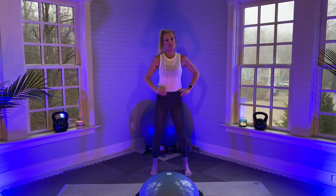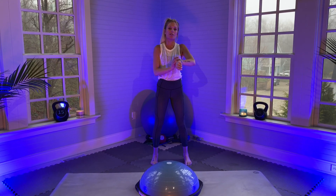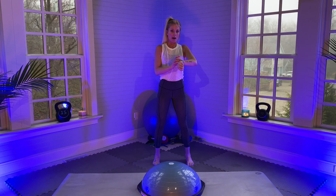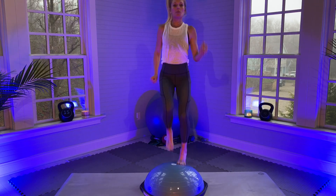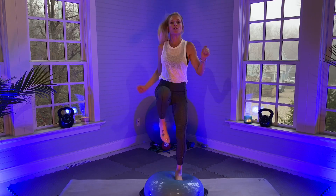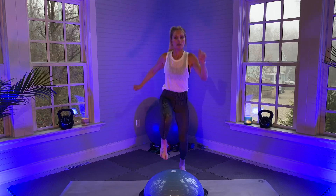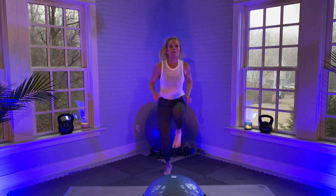I'm going to start with some cardio to get warmed up — one-minute intervals of each exercise. Starting with right foot, left foot running onto the BOSU. Ready, set, go — right, left, keeping my core engaged, moving my arms for momentum. If you really want to make it harder, you can do high knees when you come off the BOSU. Core is engaged, focal point, focusing on my breath.